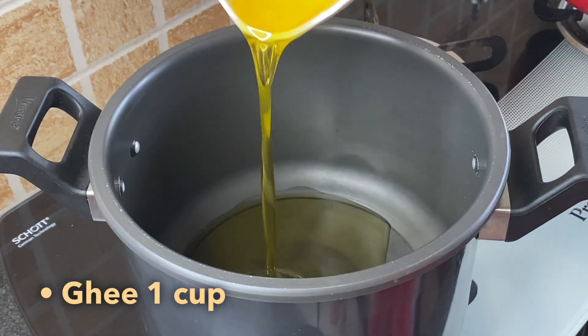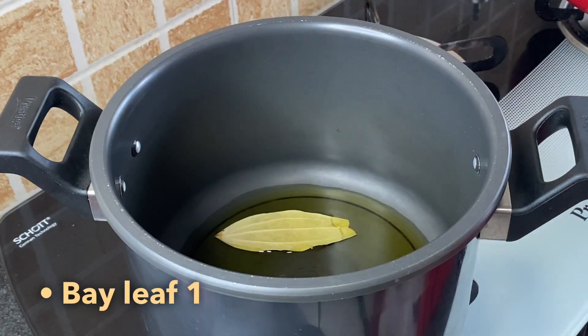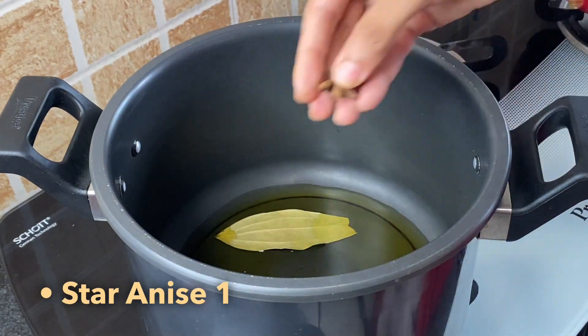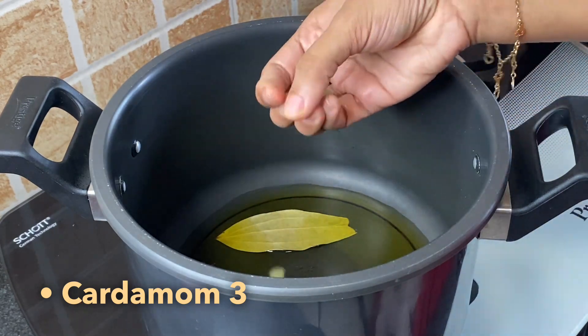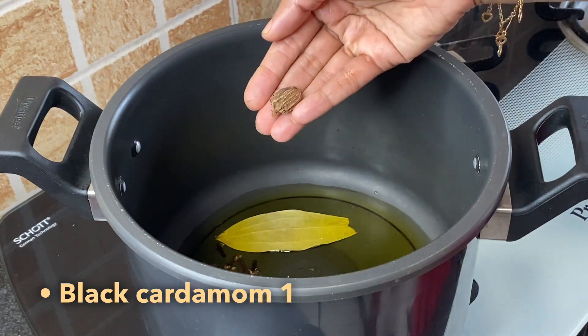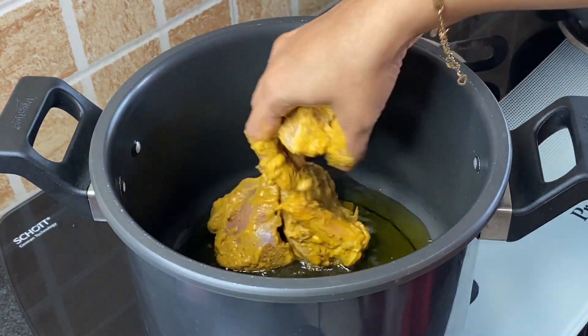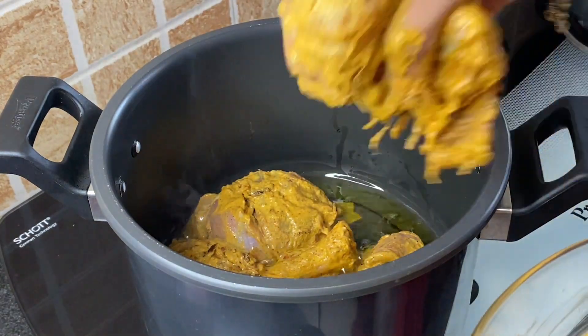Fourth step is to cook the mutton pieces in a pressure cooker. Add 200 grams ghee, half teaspoon shahi jeera, 1 bay leaf, 1 inch cinnamon, 1 star anise, 1 mace, 3 cardamoms, 3 cloves, and 1 black cardamom. To this, first add the marinated mutton and roast for a minute.